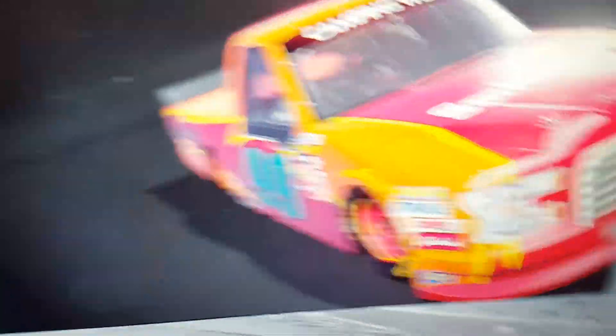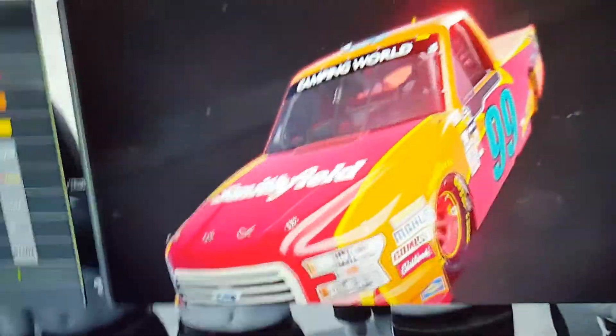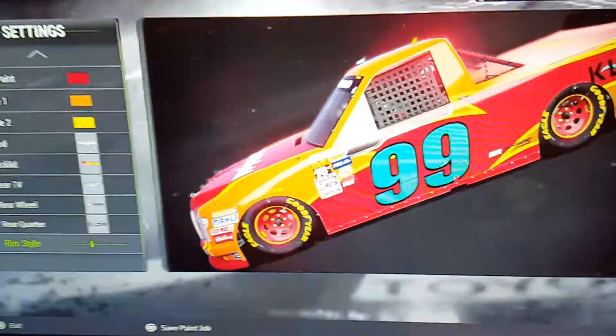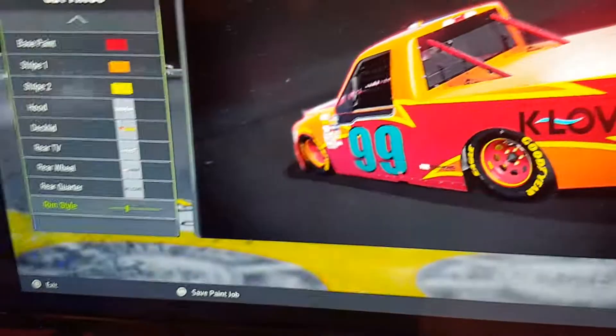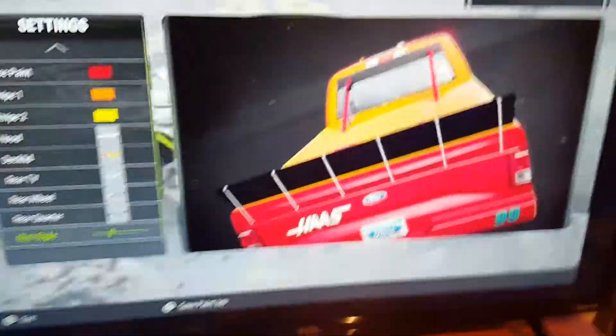Here's the paint scheme. Just copy it. I think you have a Ford. Just try the best you can. I made it like fire, because for you to be aggressive and stuff, so that's your paint scheme.